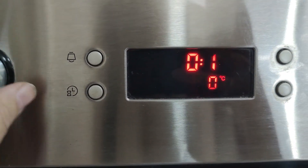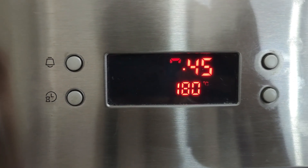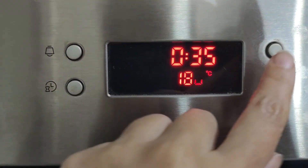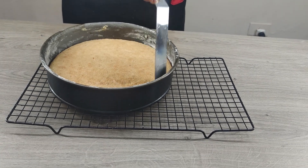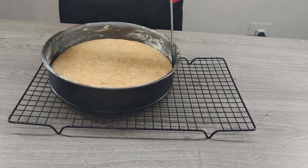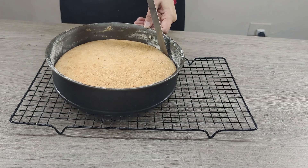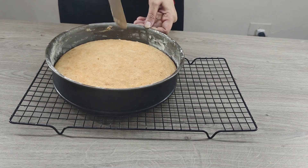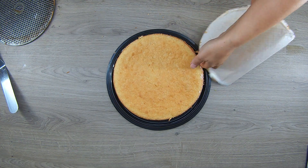Bake for 25 to 35 minutes, depending on your oven. The pie should rise and brown slightly, but not burn, especially on the edges. When I take the pie out of the oven, I run a knife around the edge. Before you remove it from the pan, let it cool — otherwise it can break, because the cake is very delicate. Then take it out of the pan, remove the paper, and put it on a plate to serve.